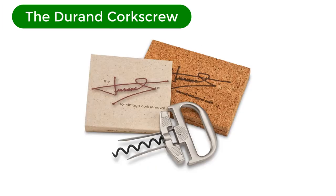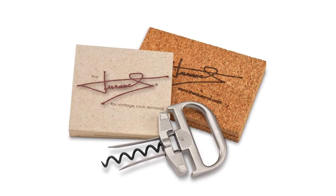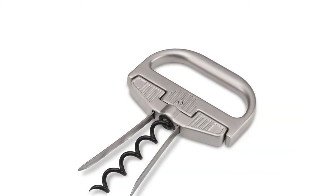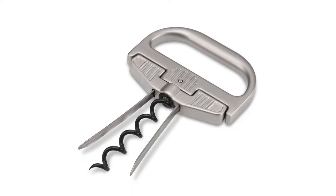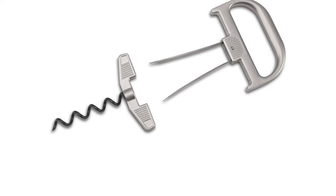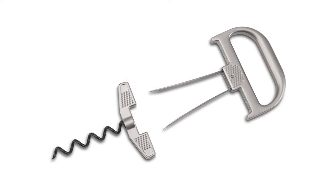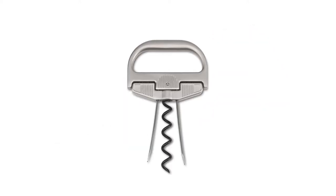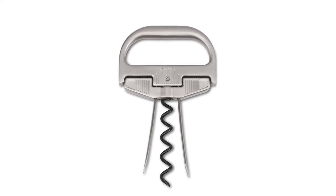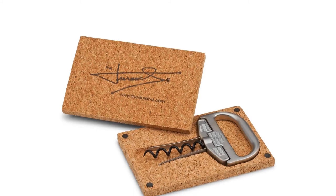Number 5. Our fifth best pick is the Durand Corkscrew. This is truly a specialty corkscrew for the oenophiles among us. Used specifically to extract corks from uncooperative bottles, this corkscrew is a must for the wine collector, old bottle devotee, and all-around wine geek. They are familiar with dried-out or fragile corks that can literally crumble under the pressure of a regular wine key, leaving behind a broken cork or lots of little cork bits floating in your very expensive wine. It's not an inexpensive tool though, and it isn't the best way to open all bottles.